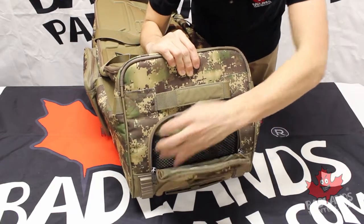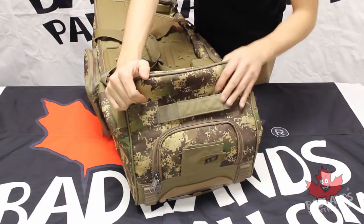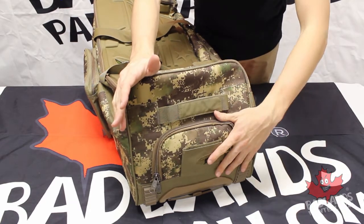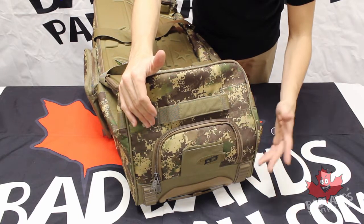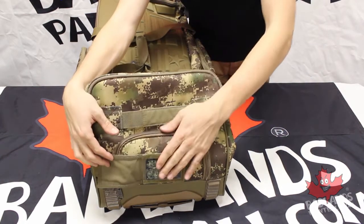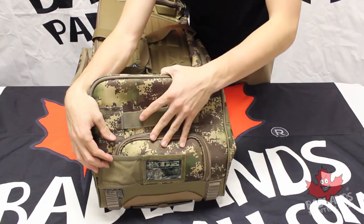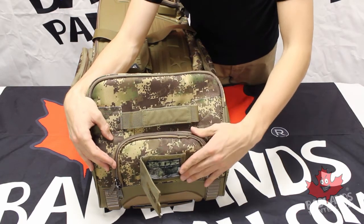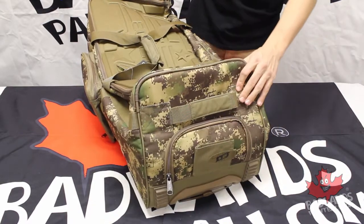You do have some mesh elastic bands on the inside to carry extra small gear. A lot of gear bags have a very big internal pocket, but it's very nice to have smaller pockets to organize your smaller pieces so they're not floating around. Planet Eclipse has already given us some of that. You also have a space here for patches or a name tag, so if multiple people have the same gear bag, you'll be able to identify whose bag is whose.